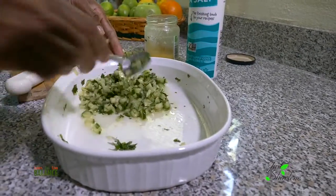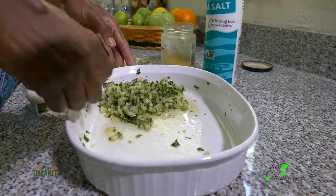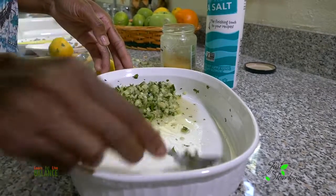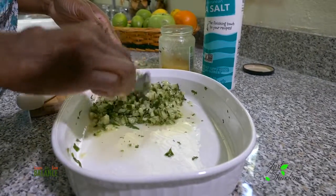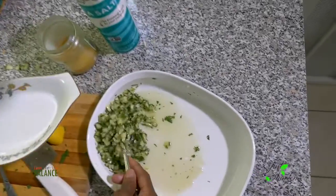You've got yourself some fresh cilantro with cucumbers — a nice, delicious, refreshing salsa. There you go!